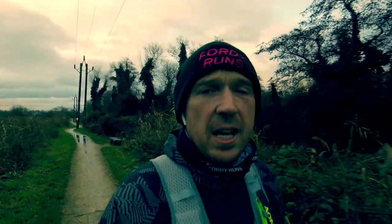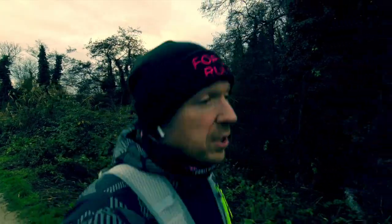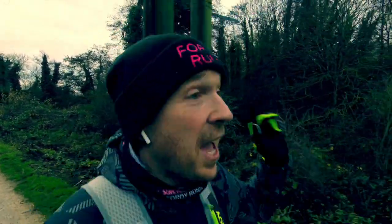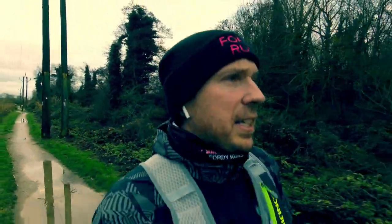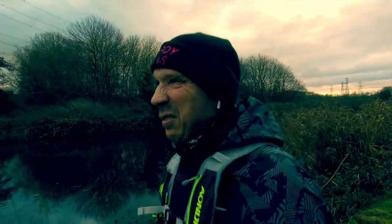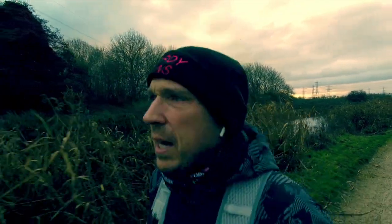Hey guys, morning! Welcome to 40 Runs weekly running vlog. I'm currently training - well, I'm not actually training for the two-man average yet, that starts January the first, but I'm training for my training. If this is your first time at 40 Runs, smash that subscribe button down there. And while you're down there, don't forget to get over to the 40 Runs running community on Facebook - we've got now like 1,500 members across all the different communities, which is pretty awesome.